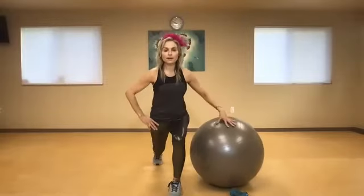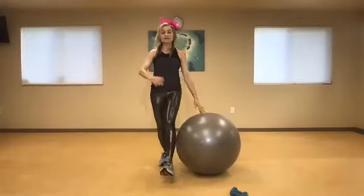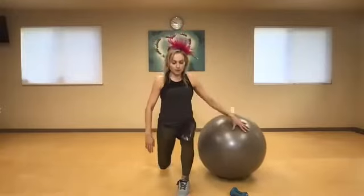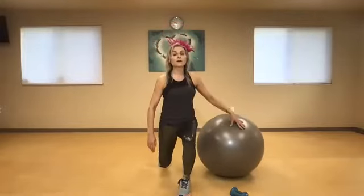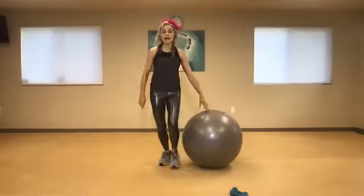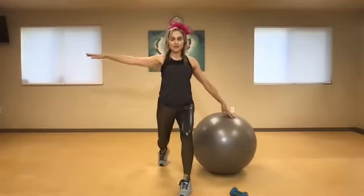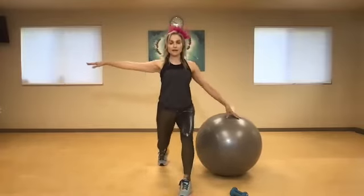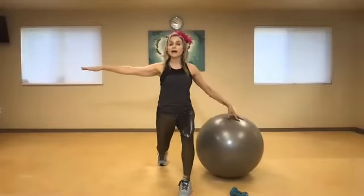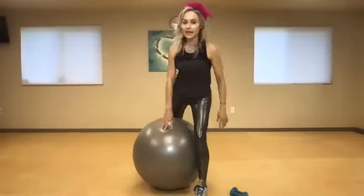Now switching legs — the leg closest to the ball is going to step forward then push back. If it's too much with the ball try it without, or step backwards. Three, four, I can make this move as big or small as I want. Six, seven, press through that front heel, eight, pull my belly button tight, nine, one more. Now pulse it — one, two, keep the pressure on the heel, four, five, six, seven, eight, two more, nine, and ten. Fantastic job.